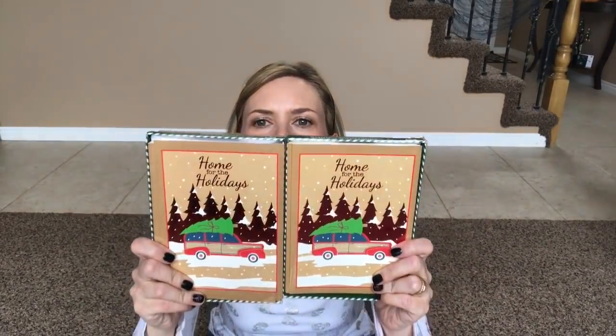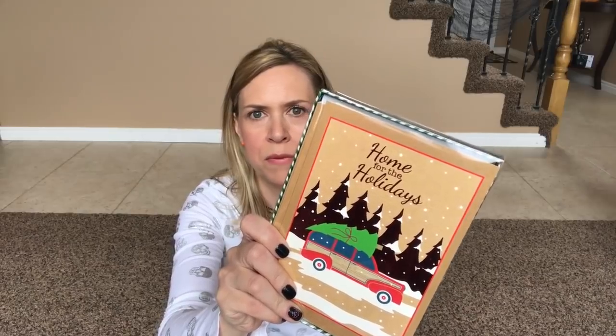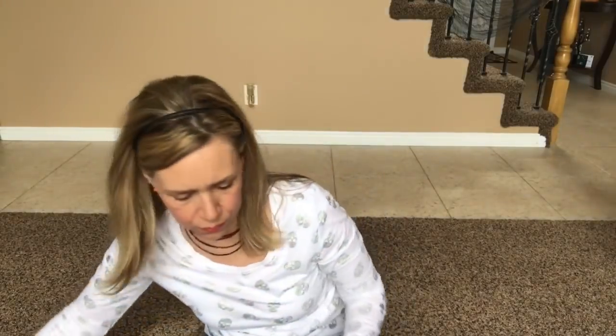Their Christmas cards are out and I found these such cute ones. I got two packs of these — they're the little red car with the Christmas trees. So cute. You get 12 cards in a pack. The inside of the card says, 'May beautiful moments and happy memories surround you with joy this Christmas.'